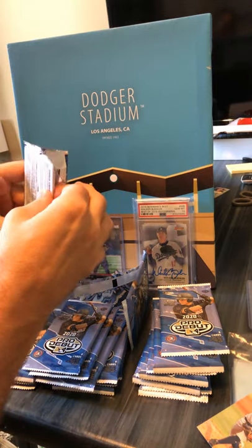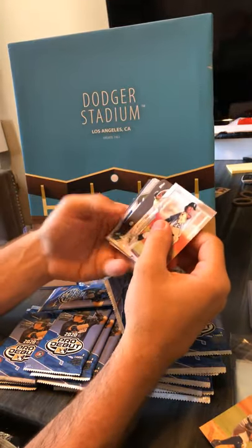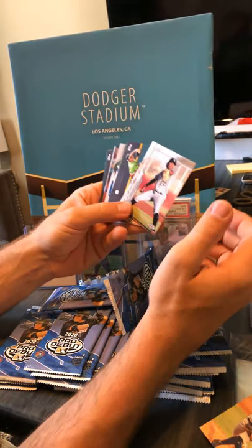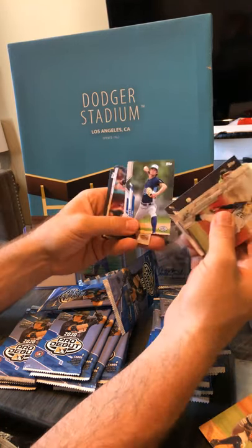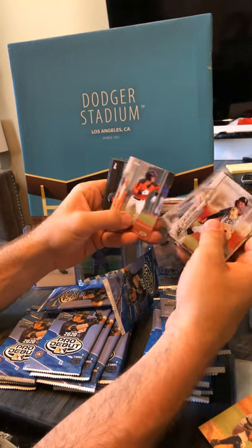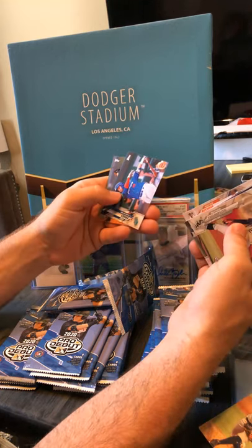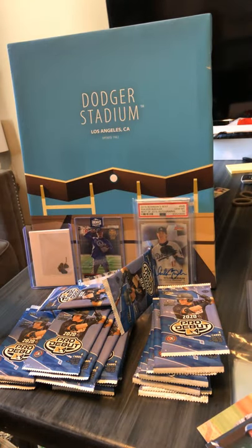Andrew Vaughn right here on the back. It says in here that there's two autos and two bonus hits so we'll see. Forrest Whitley. Hunter Bishop. Andy Poges — put that one off to the side.